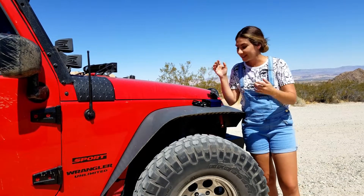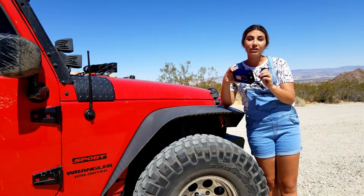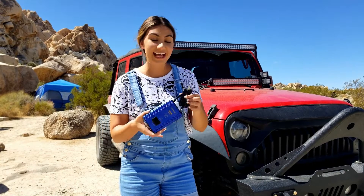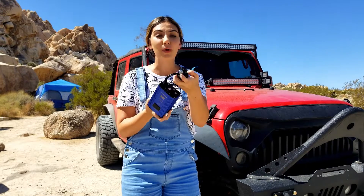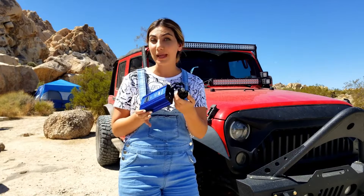So what I'm going to tell you about today is an inverter. This inverter has different features to make sure that I am charged and ready to go at all times. It has an input on one end — just a regular 12 volt lighter plug-in — so anywhere in the car that has this accessibility, you'd be able to plug this in.